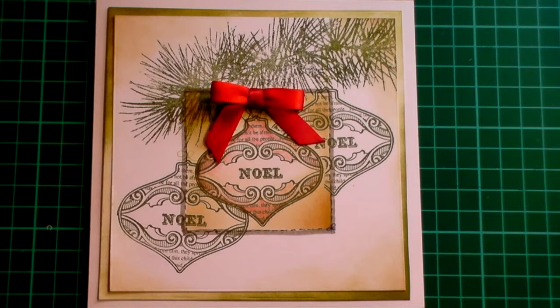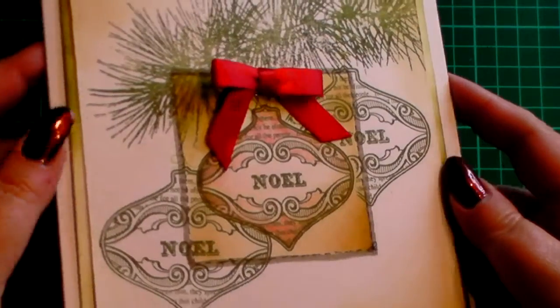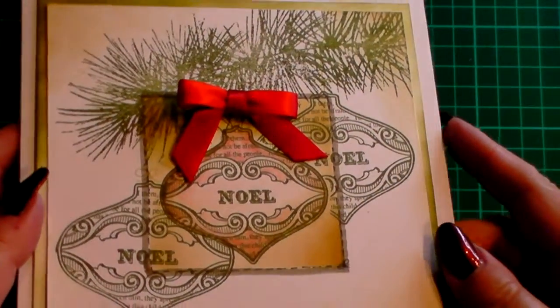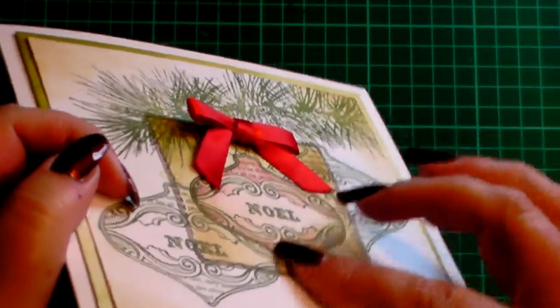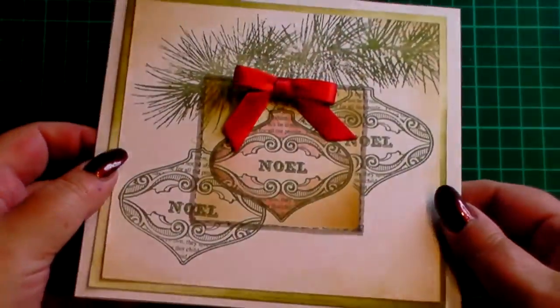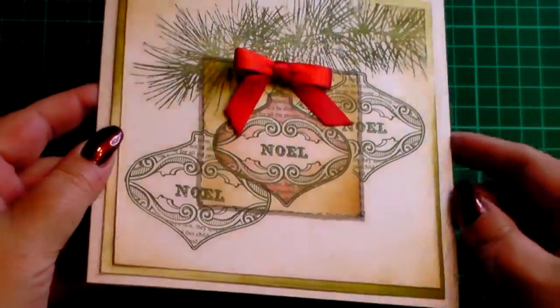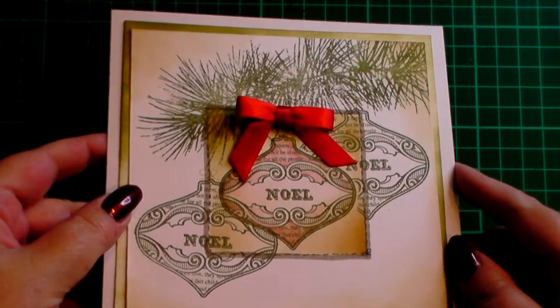Hi everyone! Today I'd like to show you how to do a 3D stamping and inking technique to make it look as though you've got a raised point on your card, but in actual fact it's flat. This is the card we're going to make. You'd be able to use any stamps and any colours. As you can see it's a flat image — there's no 3D foam or silicone — but it makes it look as though the centre is protruding or it's been matted and layered. It's quite a cool technique and it's really easy to do.